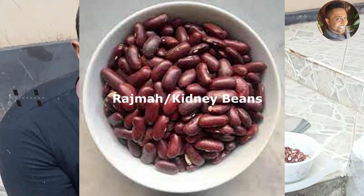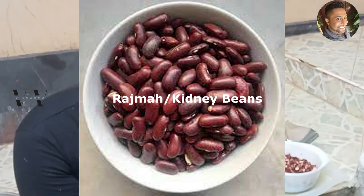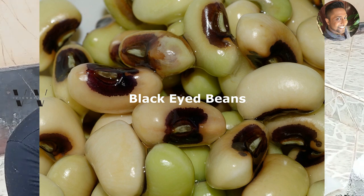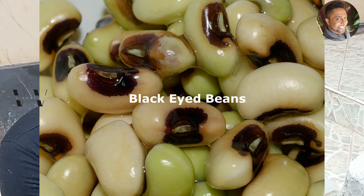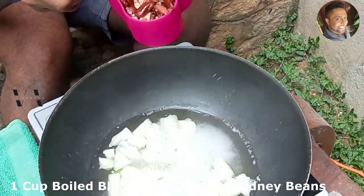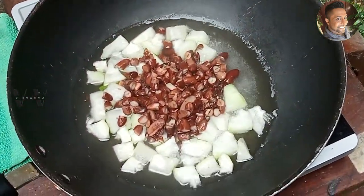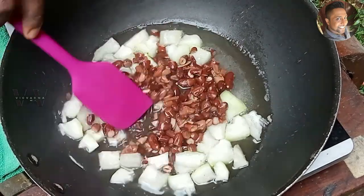I've already boiled some rajma, but for this recipe you need to use black-eyed peas. I couldn't find any black-eyed peas, so I'm using rajma instead. I'm using one cup of boiled rajma, but you should use one cup of black-eyed peas. Add that in and mix well.